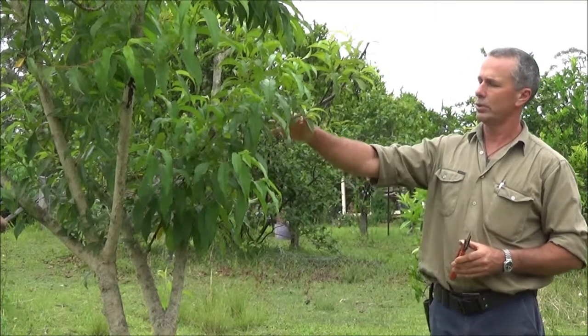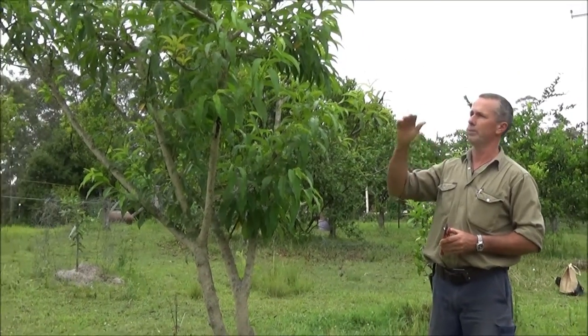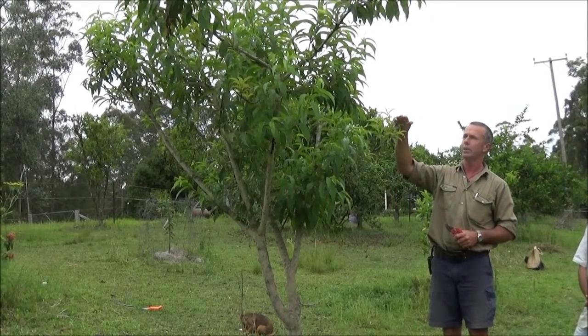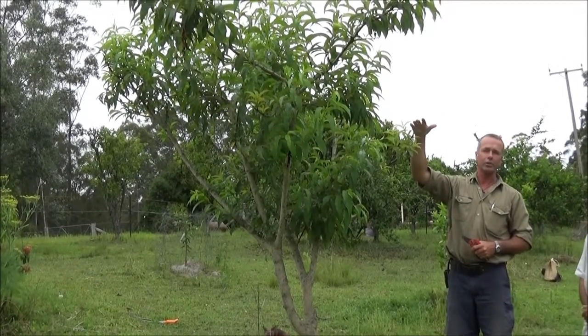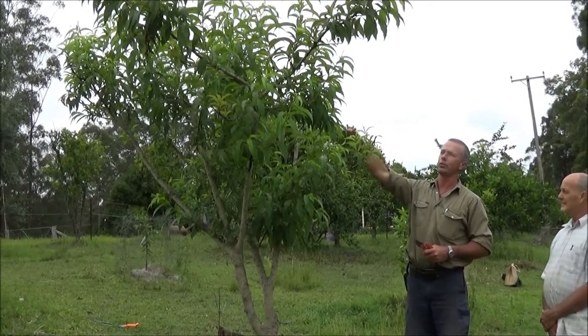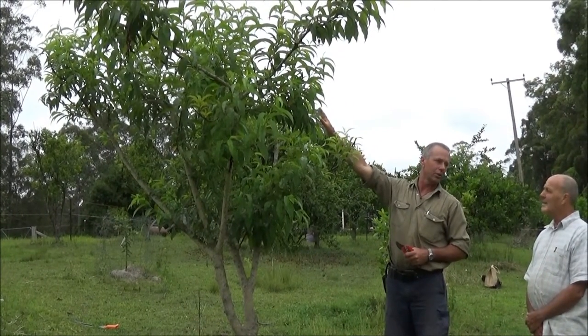One side of this tree is really quite weak still, which is a bit of a problem, but it's in keeping with what happened when we pruned it originally, because this side was lower than the other. It actually demonstrates why, if it's possible, we're better to keep the height of the whole tree the same, because the vigour has gone to those higher points.